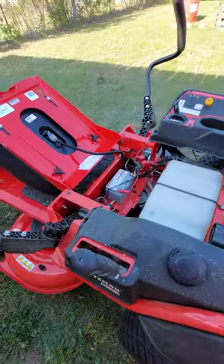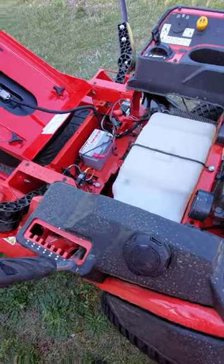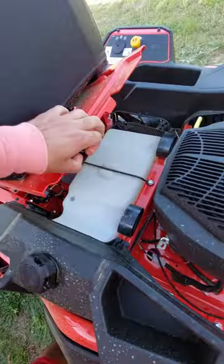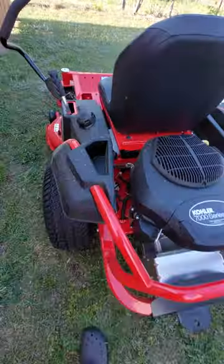Overall, I really do like it. If you've been thinking about a zero turn or if you're on the fence, the Craftsmans are nice — no problems. I went from yellow to red, so I went from Cub Cadet to the Craftsman.